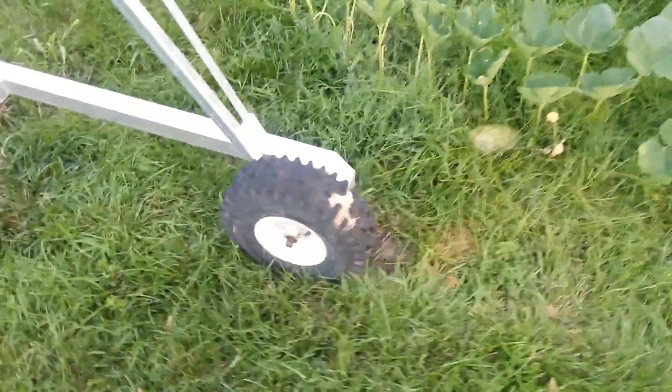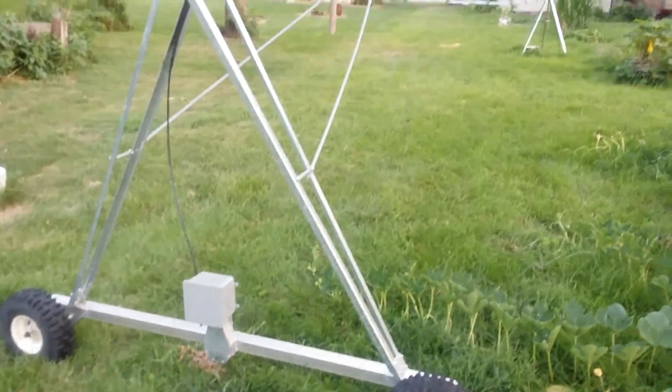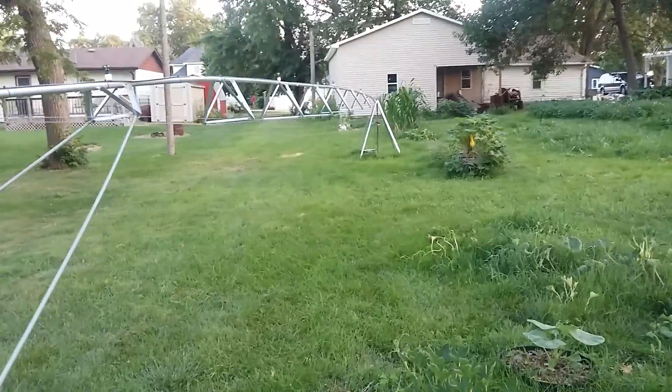Hey YouTubers, Madwinner here again, and this is my other pivot. I did get it going a couple months ago, but this is the first time I finally was able to have time to take a video of it.